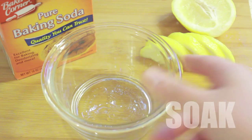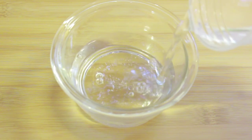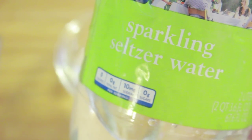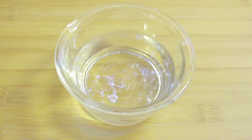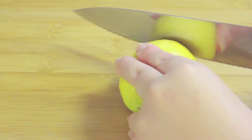Sometimes after a dark mani my nails will look a little yellow and just plain gross, so when I have the time I'll do a tried and true lemon soak. I pour some water into a small dish and sometimes if I have it I'll add a little seltzer water for extra fizz, then I microwave it until it's warm. In the meantime I just cut my lemon into thin slices, real fancy like.